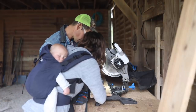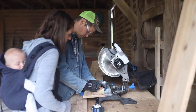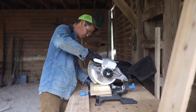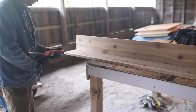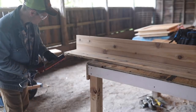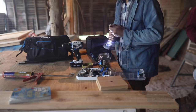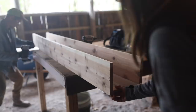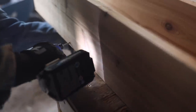We used trim screws and some wood glue to construct the box. It was pretty simple, but it is a two-man job because you have to hold the sides up while trying to screw it in. Luke also made sure to pre-drill all of the holes so the wood wouldn't split.